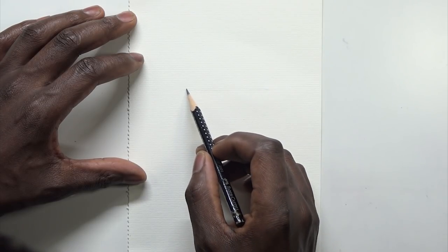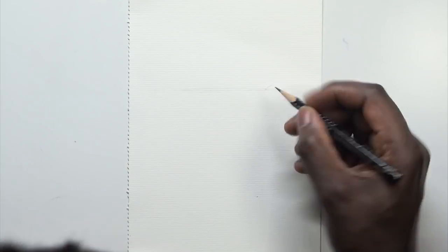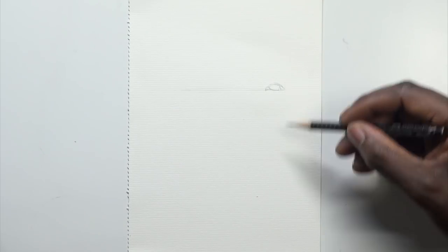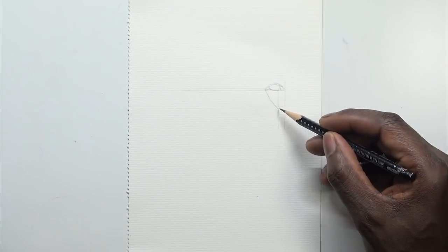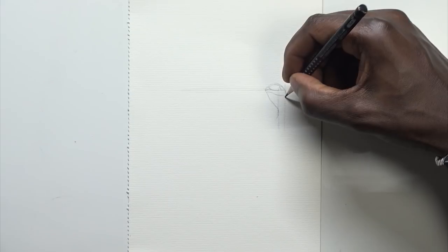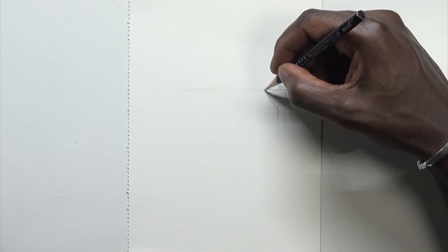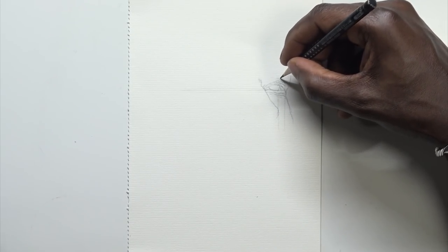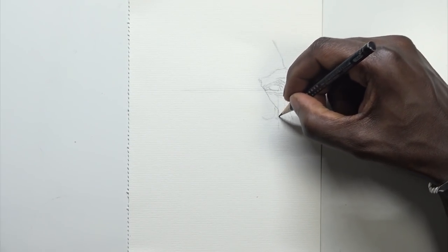Now moving on to the do's. First thing — make sure your pencil is sharpened. For paper, you want to be using watercolor paper. You can use grainy, soft, or hot press — up to you. I prefer the smooth one when it comes to ballpoint pens so I don't get little gaps between my lines. The first thing we did was draw a straight line going across so we know where the eyes line up — that is very important.